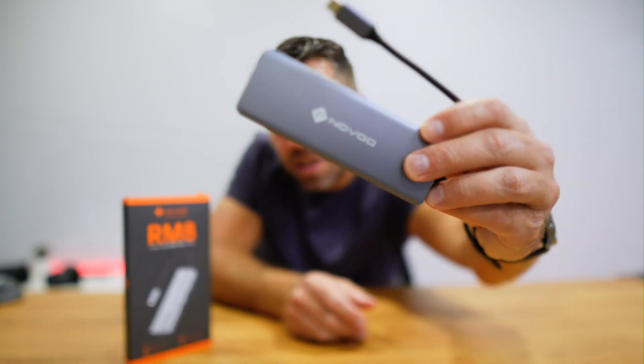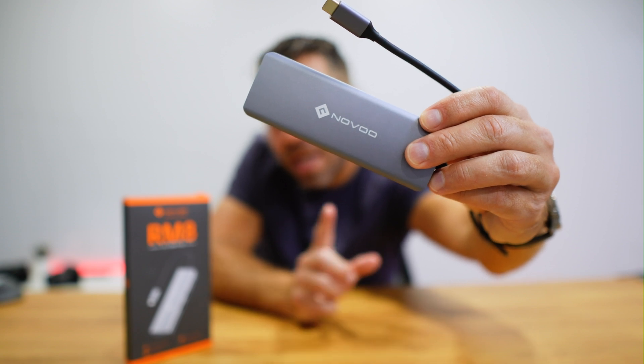Hope you enjoyed the video — if you did, don't forget to leave a thumbs up, it's really appreciated. I hope you found the details on the Novo 8-in-1 USB hub useful, especially the four display outputs. My name is Huerto George, and as always, I'll see you in the next one.